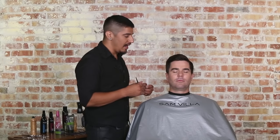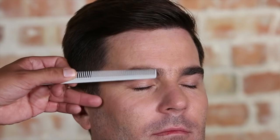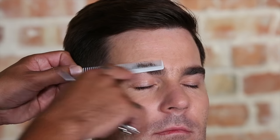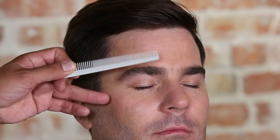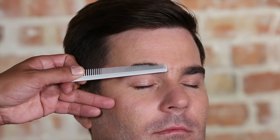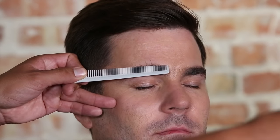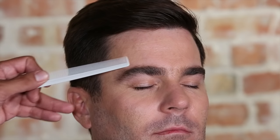Now what we're going to do is actually trim up Chris's eyebrows. The nice thing about the detail comb is I can come in first with the fine teeth of the comb, using an ivory color so I can see the contrast and really get a good look at what we're working with. I do like to brace with my finger just for safety to keep everything nice and stable. Once I've got a few comb throughs with the fine teeth of the comb, I can brace those hairs and come through really quickly and just trim off the excess.